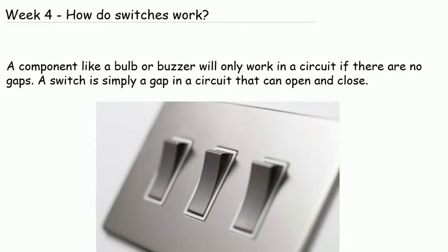Week 4. How do switches work? A component, like a bulb or buzzer, will only work in a circuit if there are no gaps. A switch is simply a gap in a circuit that can open and close.